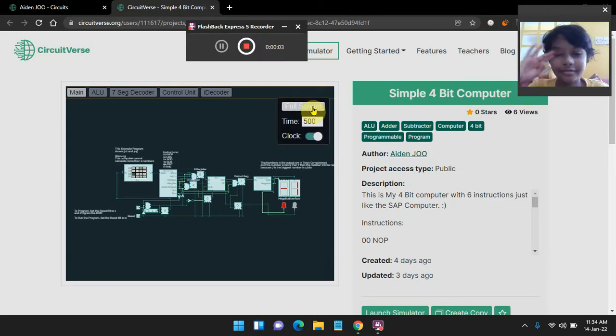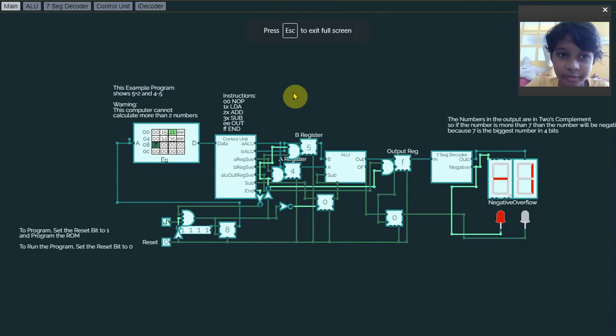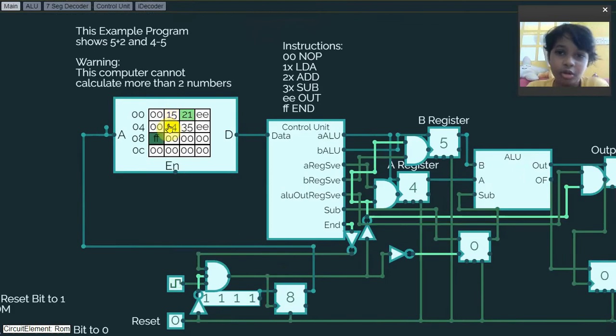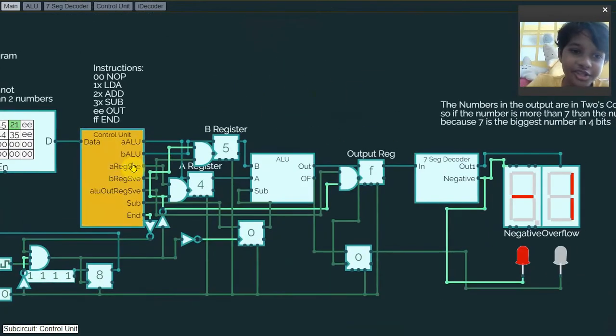Hey guys, welcome back to another video. Today I'm going to explain my simple 4-bit computer I made in CircuitVerse.org. So let me go to full screen. This is what the computer looks like. It actually has its ROM to store the code — you can actually program the ROM. There are actually three integrated circuits: